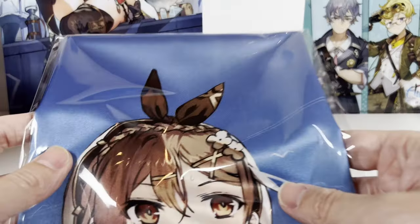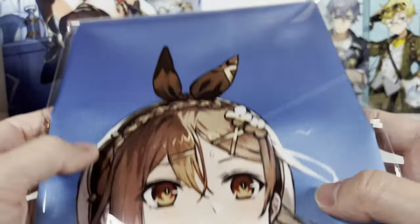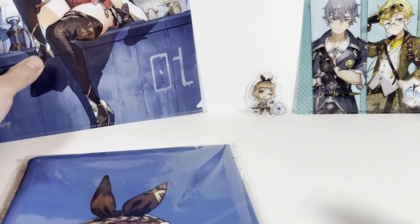And we have a cloth — whatever this thing is called — like a banner, that I'm not going to take out because it is basically the same art as this key art here.